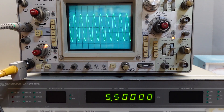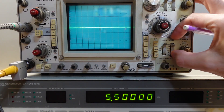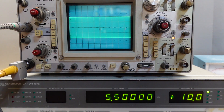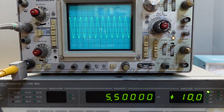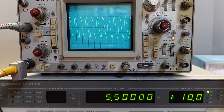Now channel one — that's the output of the IF stage connected across that dummy load. I need to switch to channel one, switch the trigger to channel one, and turn on the signal generator, setting it to plus 10 dBm to drive it. This is also a 10x probe, so it's 50 millivolts actually. I'm looking at about 100 millivolts peak or 200 millivolts peak to peak. With a 50-ohm load, that works out to be just about minus 10 dBm.